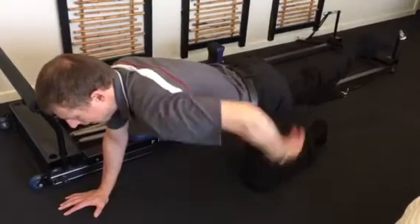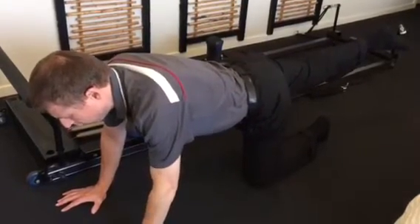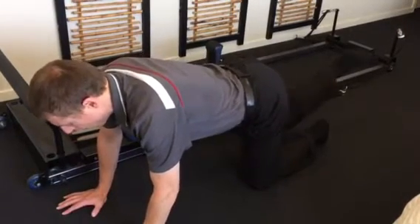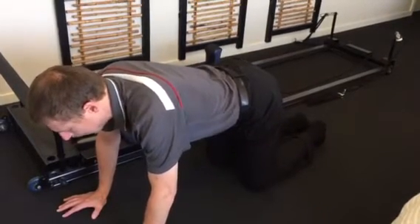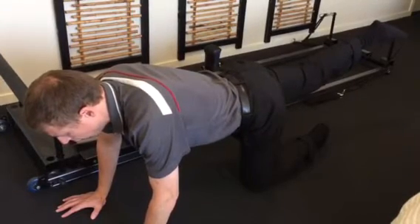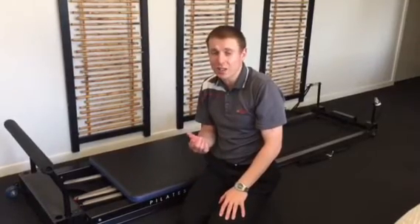Take one leg up in the air, maintaining the control. One, two, three, four, five and back down. Keeping those muscles working — one, two, three, four, five and back down. And again, one, two, three, four, five. That's the first exercise I usually start with to get the multifidus to switch on. It's important to make sure there's no pain when you do the exercise and to control the range and technique.